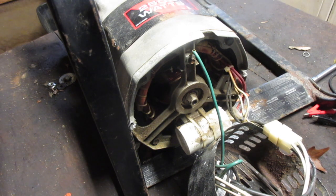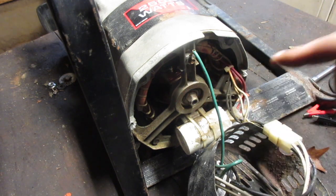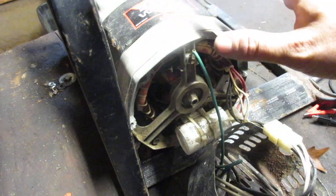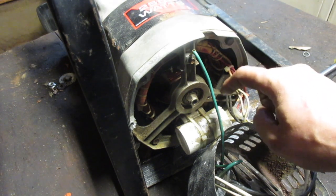No power is coming out of your generator. I took the cover off — this is a brushless generator, so there were no brushes. It's a completely separate type of system, and there's really only one good way of checking this. We're going to check the condition of the generator head itself.